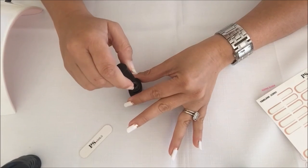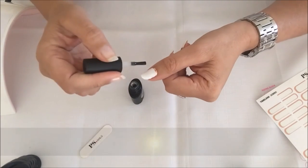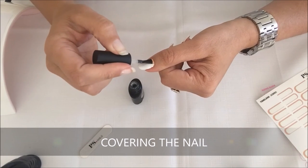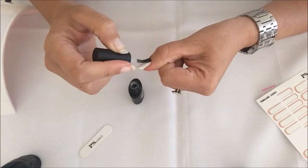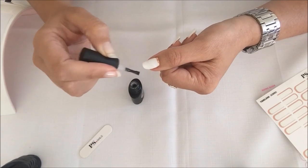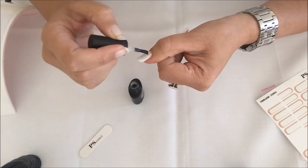Now I'm going to smooth that out. I start in the middle and push my nail polish down to the cuticles, being very careful not to get any of it on the skin. Smoothing it out.